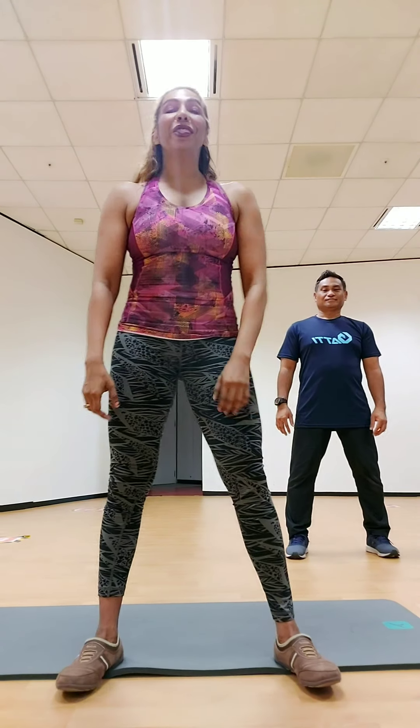Hi everybody! So it's Anita and Faizal from the gym and we're just going to do a very quick exercise that you can do at home, while we are following our government directive. So all of y'all take a deep breath, just an easy warm up.